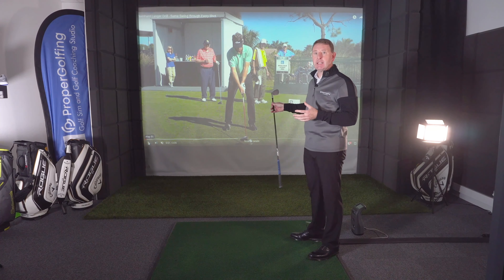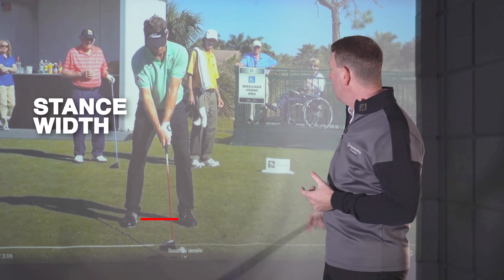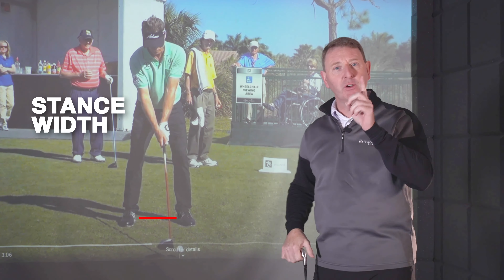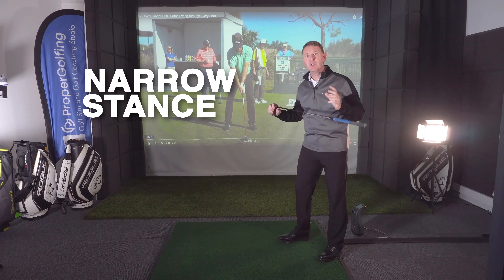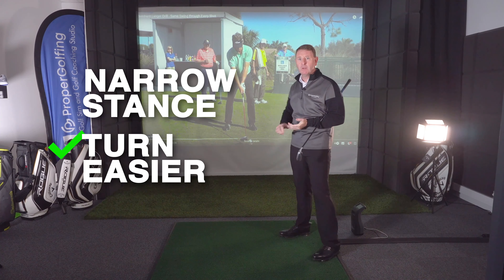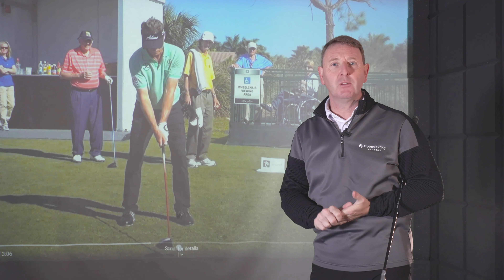So the first thing we should be looking at — Bernhard's hitting driver here. Look at the width of his stance. See how narrow his stance is when you compare it to a modern long hitter. He has a very narrow stance for a good reason: a narrow stance allows your body to turn much easier. If you've got a very wide base, that makes turning much more difficult. So the first thing we should all look at is whether your stance is the right width — is it a similar width to Bernhard's?